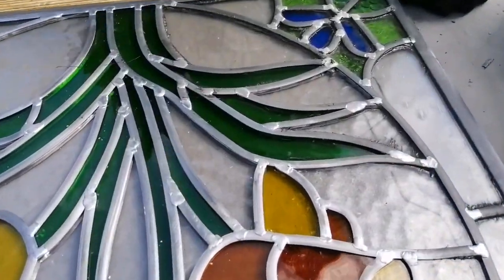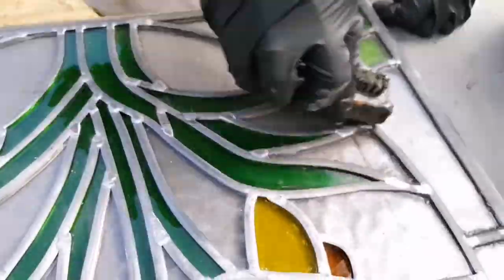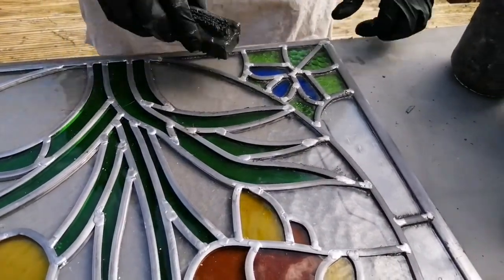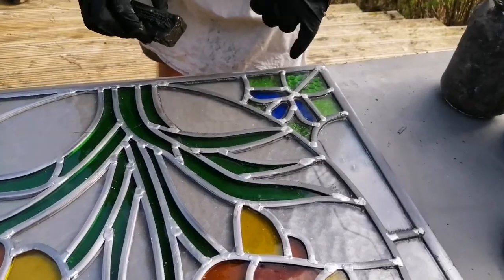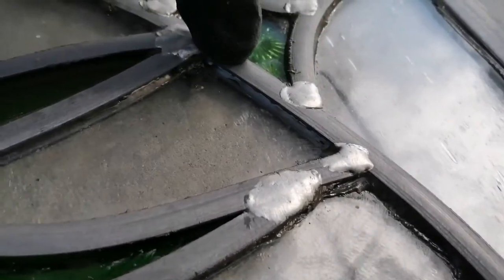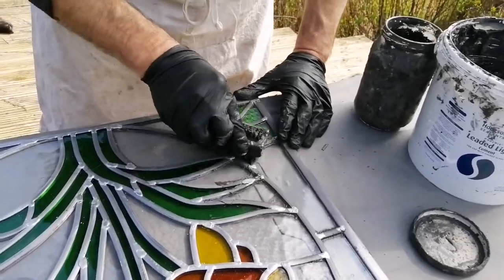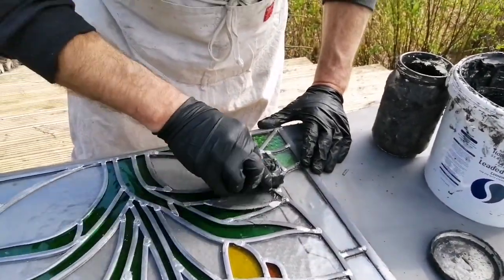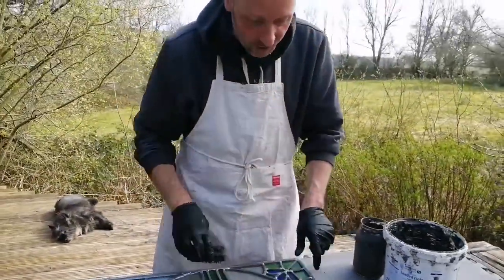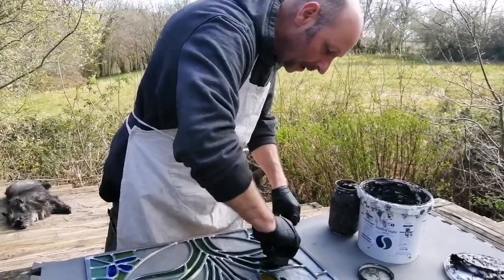As I go along you can see it goes from being dirty and the brush picks up the cement and sort of cleans the panel up. You're aiming to not put loads of cement all over so it's really messy — you want to work the cement in and make sure it's in. I can see I've missed a bit there, so I'll go back over that. It's just working around making sure it's in all the gaps, but you don't want to leave it too gacky, so if you keep going over with your brush it picks it up again.